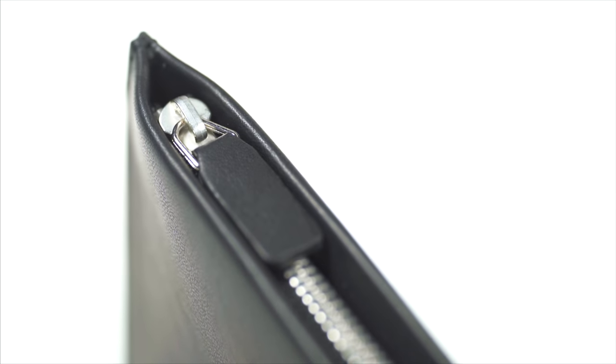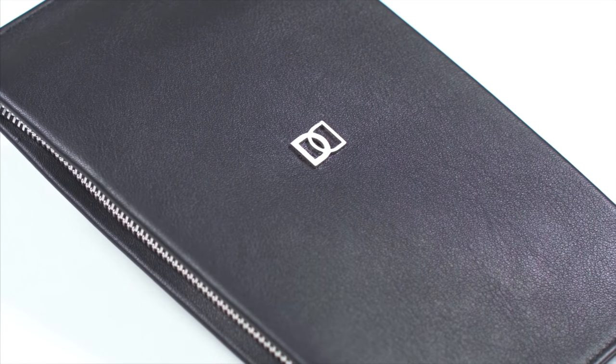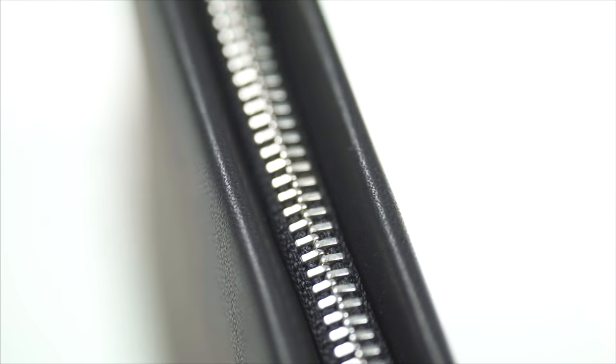When you think of a wallet, it's the product that you trust your essentials to wherever you go. So when designing the DUN DUO, it was all about combining the sense of security with the simple functional form.